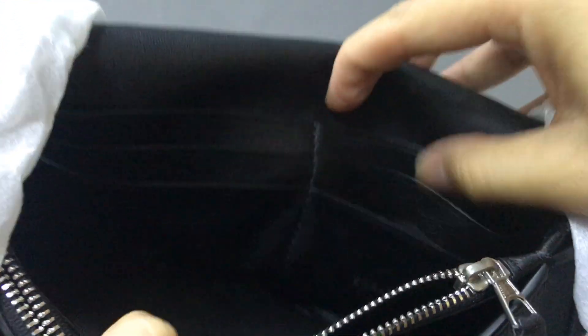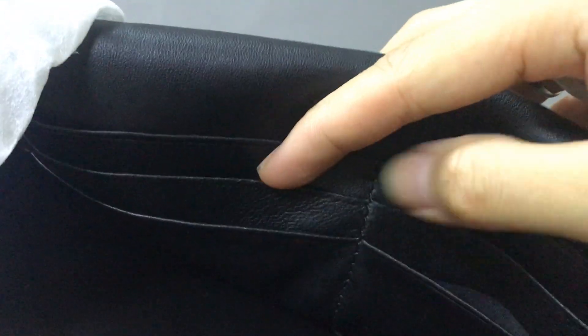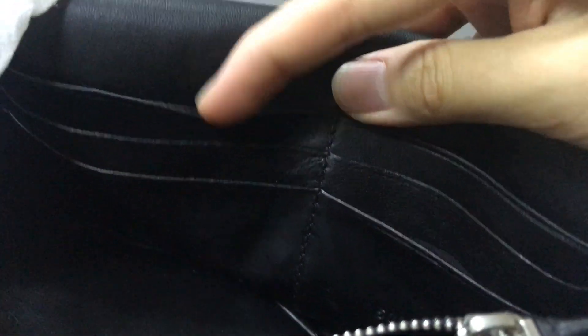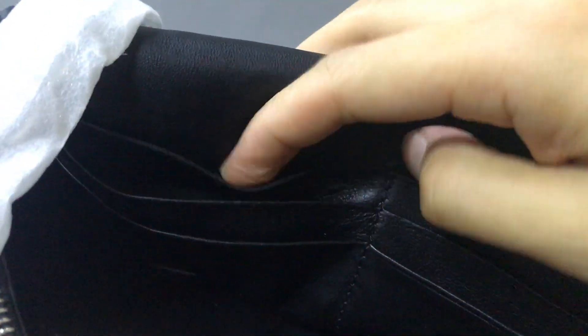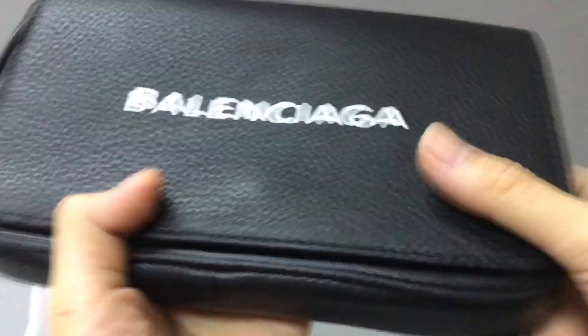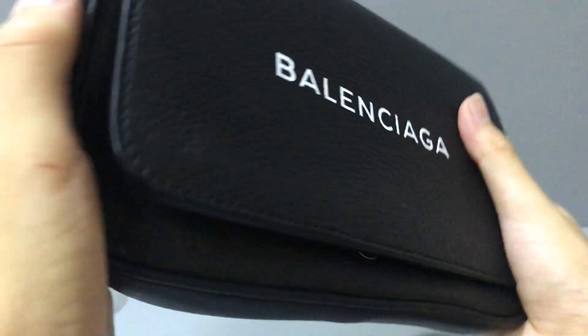In this part here you can see six card pockets — you can place your credit cards inside. In this part here there is also a logo and serial number embossed. Overall, this wallet is very light and the leather is very smooth. The touch is very comfortable.